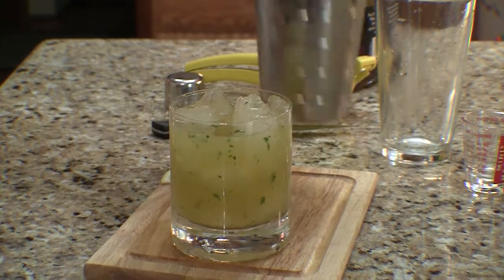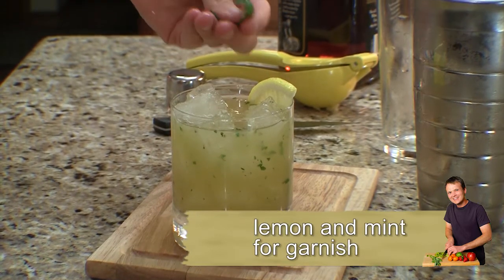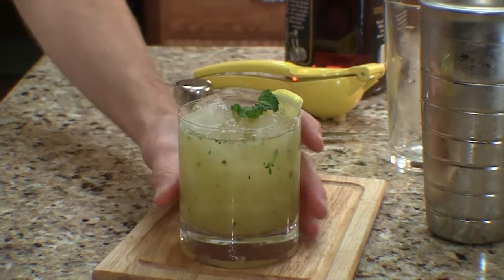That's plenty. Then you want to add a garnish — a little lemon, and of course a mint. Always bruise your mint just a little bit before you stick it in so that you get a little nose of that. That's it — it's time to drink this thing.